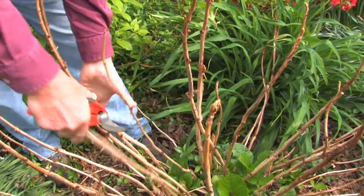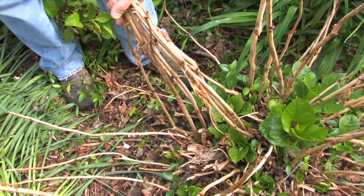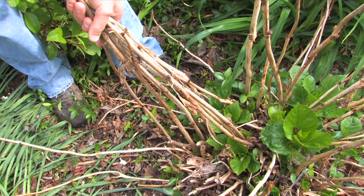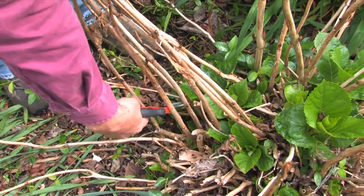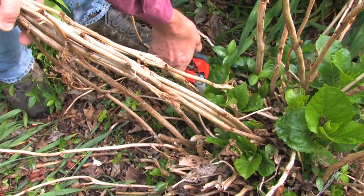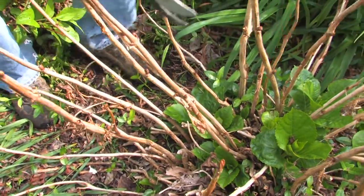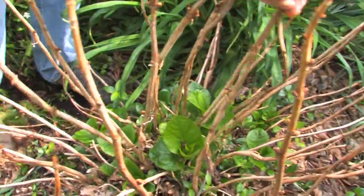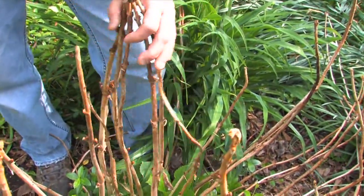So what I like to do is grab about ten stems in your hand. I've got ten stems here, and I'm going to take out two out of every ten stems. I'm going to reach down and prune out this one, and I'm going to prune out this other one here — maybe take out two of these oldest stems completely. Then I'll come to another part of the plant and do the same thing: take two out of every ten stems.